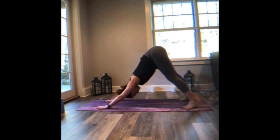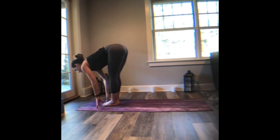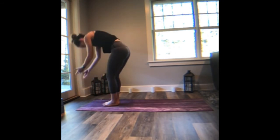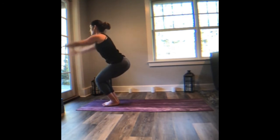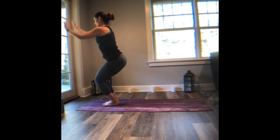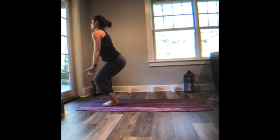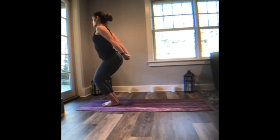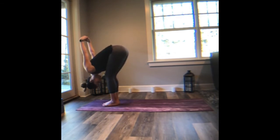Inhale, heels lift. Exhale, step or maybe hop forward. Halfway lift. Exhale, fold. Inhale, rise, reach up nice and tall. Chair pose — drop back. Breathe in. Exhale arms back. Inhale, lift. Exhale, back. Inhale, lift. Exhale, back. Interlace the hands, puff up the chest, and fold forward. Each inhale and exhale — it's like that action of fogging up a mirror or your glasses.